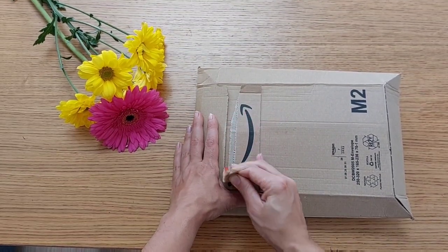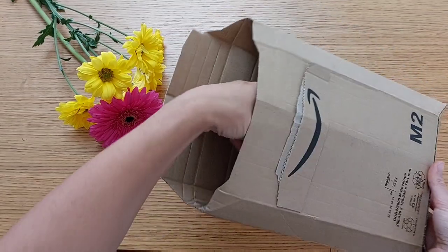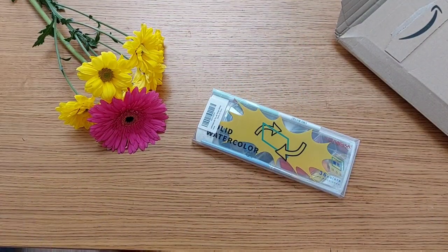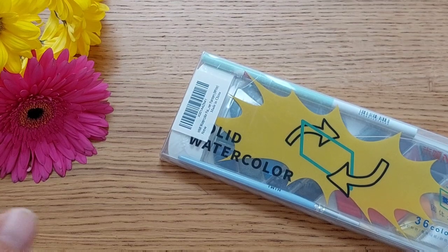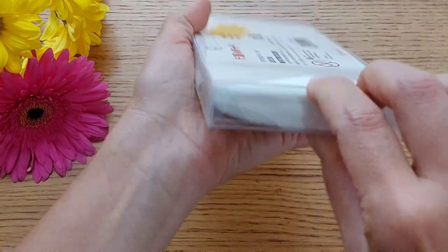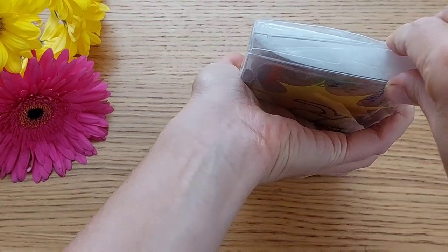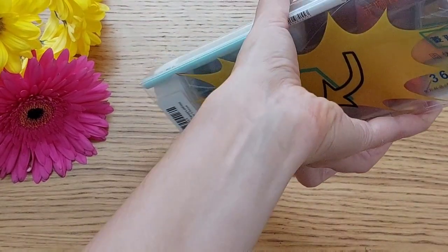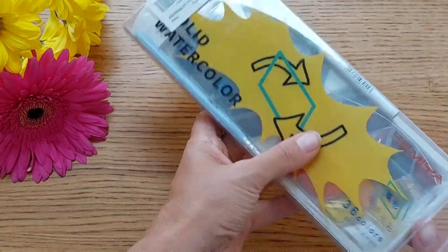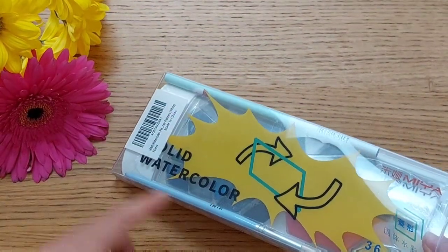Let's open the next box. I received a lot of boxes at once so I'm not sure which one this is. We have two items here — the first one I'm super excited about. It's a watercolor set — a 36-color watercolor set. It's still quite affordable at only 16 pounds something for the entire set, which also comes with a sketching pencil and a brush.